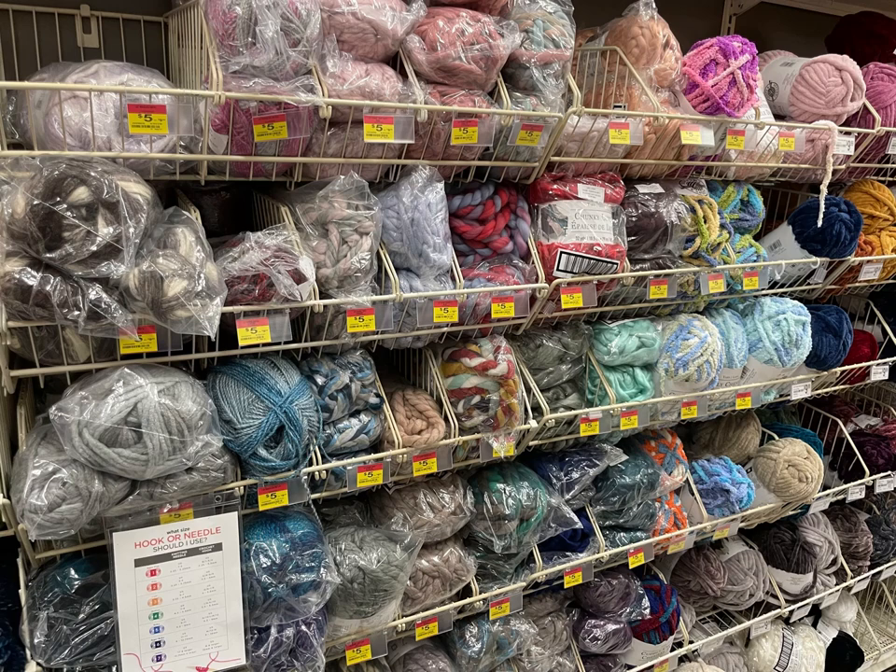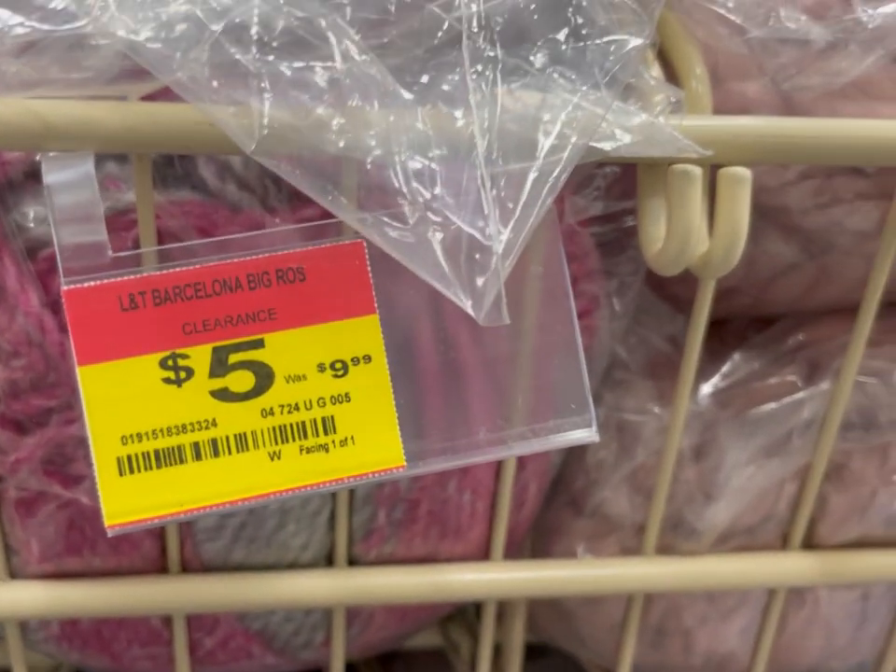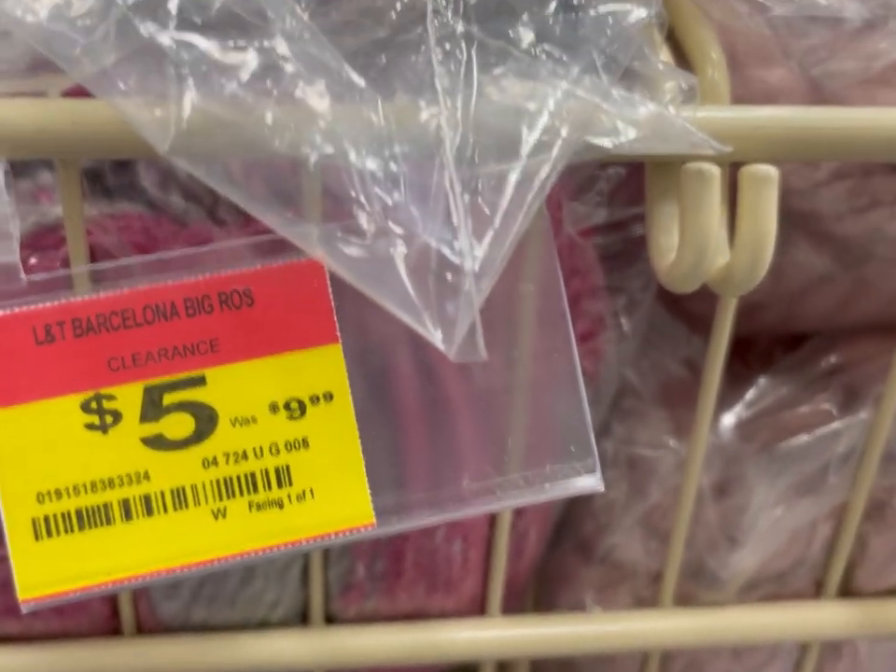Hi, it's Kim from Affordably Crafty, and today I have a shop with me at Michael's brand new yarn clearance and further markdowns from other things that were on clearance. Check out all those beautiful tags! If you're new here, welcome — my channel is all about teaching you how to stretch your craft dollar. Please like, share, and subscribe, and follow me on Instagram and join my Facebook group where I post all my steals, deals, and freebies.